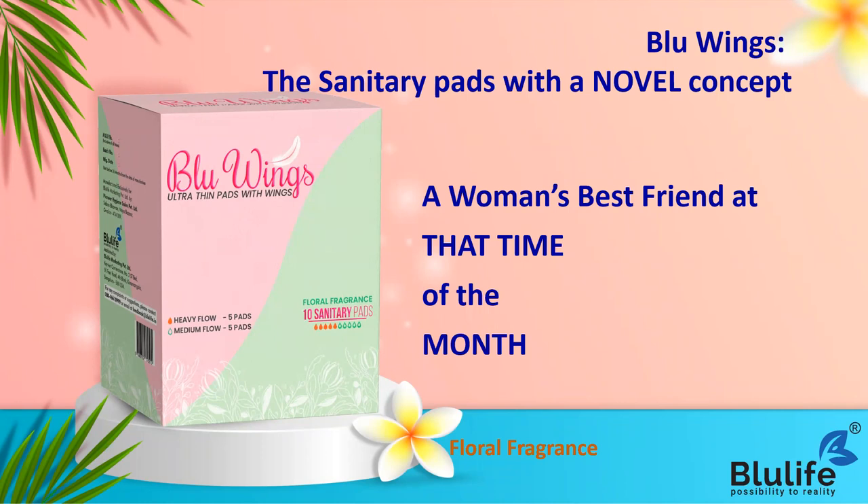If we do not maintain hygiene at this time, women often experience urinary infections and rashes, which can cause many health problems. So it is very important that sanitary pads are used regularly by any woman during her periods.